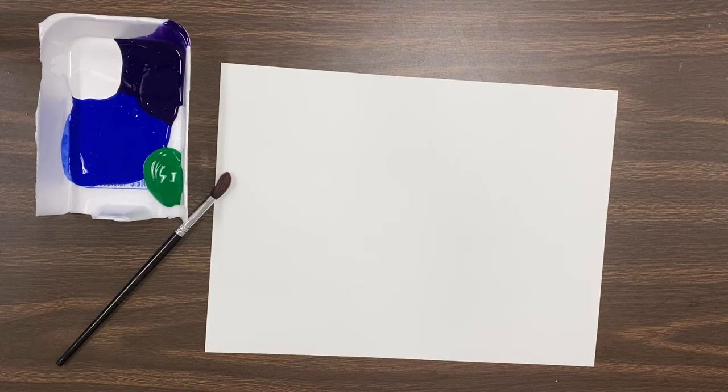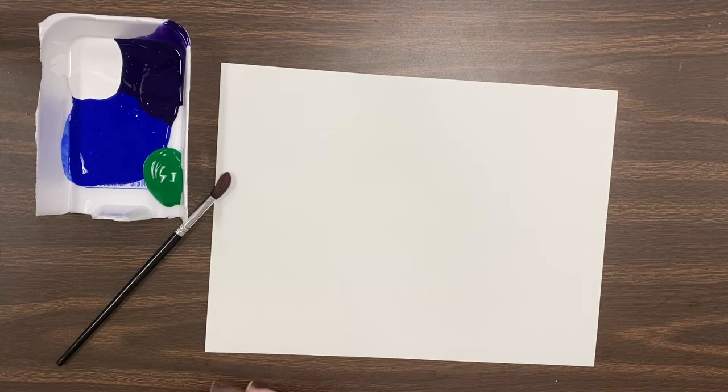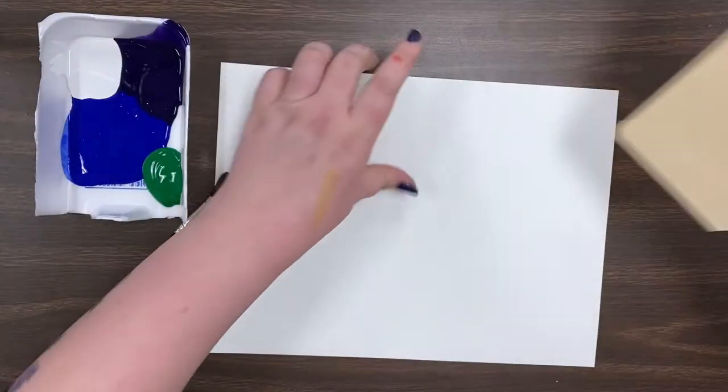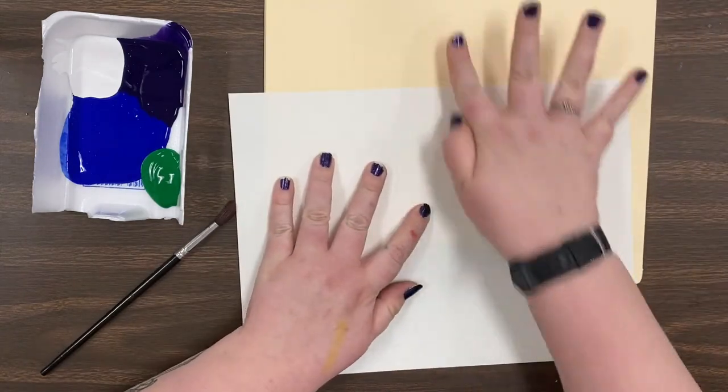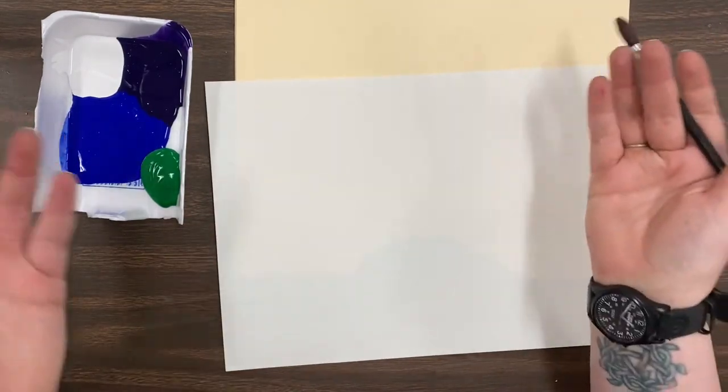So the very first thing we're going to be doing is to paint our background. We have paint, we have our paper, and we have a paintbrush. But we're going to be painting our entire paper, so I'm going to give you a file folder to make sure that we can paint on the edge of our paper without it getting on the table.